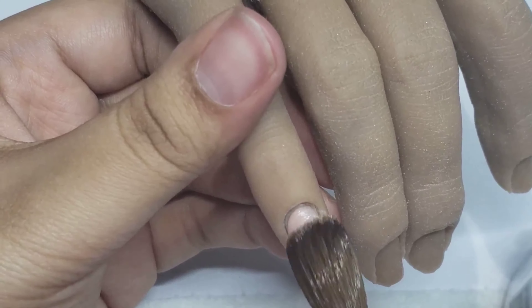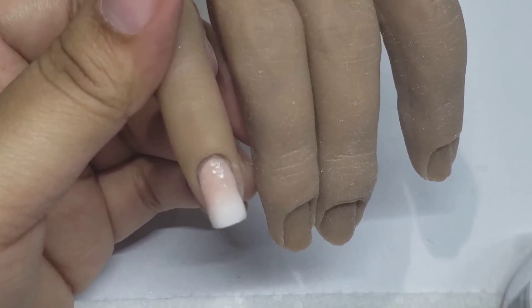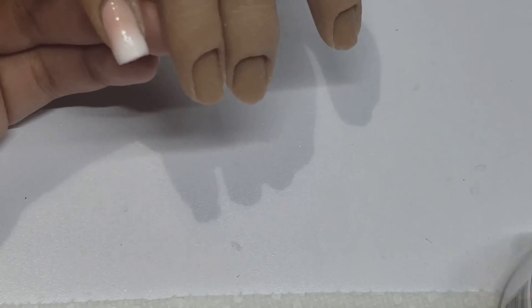Now you see me taking the cover color and just building that up towards the back. Then I'm going in with another bead right there at the cuticle area and building that out.